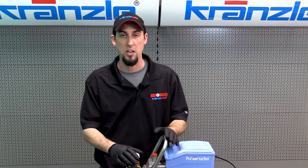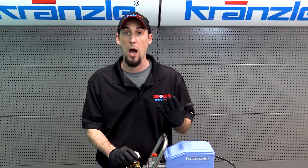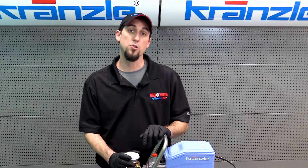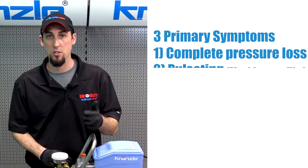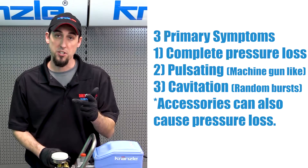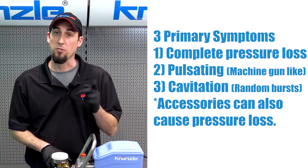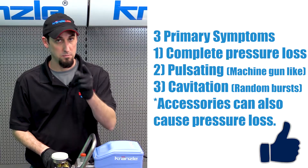If you're using a 1322 and don't have Krenzli accessories, make sure you're using brand new accessories or ones you know are in good operating condition in order to diagnose your machine. Those are the three primary types of pressure loss involving pump service: complete pressure loss, pulsation pressure loss, and cavitation pressure loss. Jump to the next section of the video — you'll find those details in the description below. Don't forget to like and subscribe. This is the original Josh with Krenzli USA pressure washer perfection.